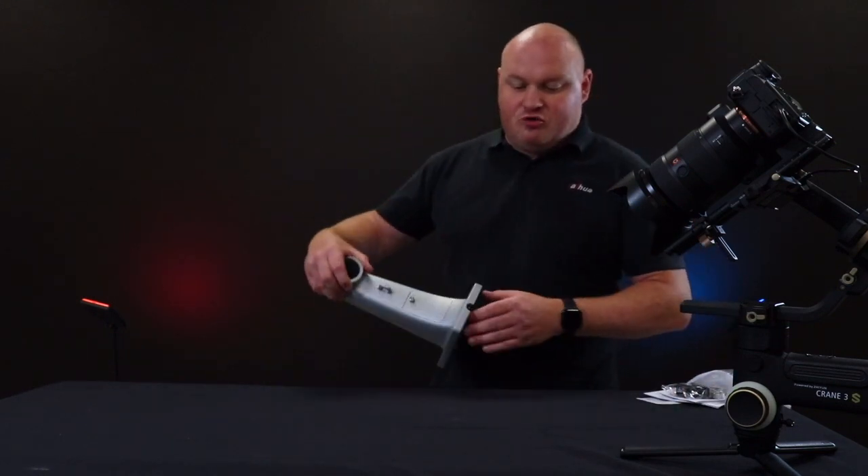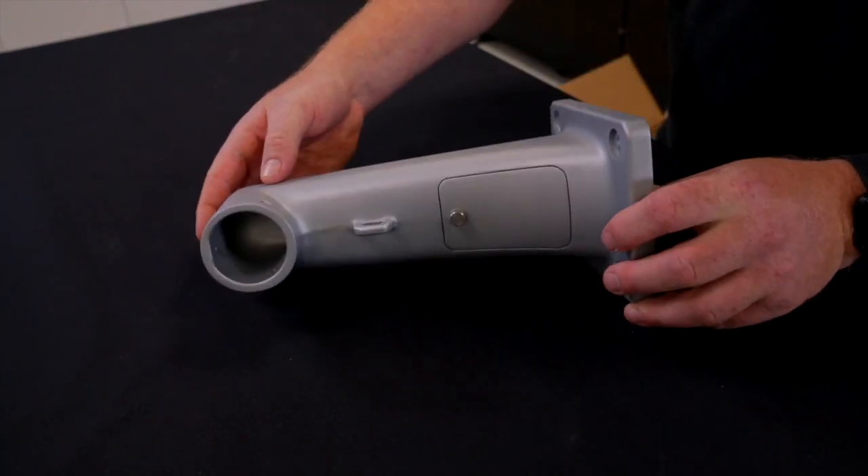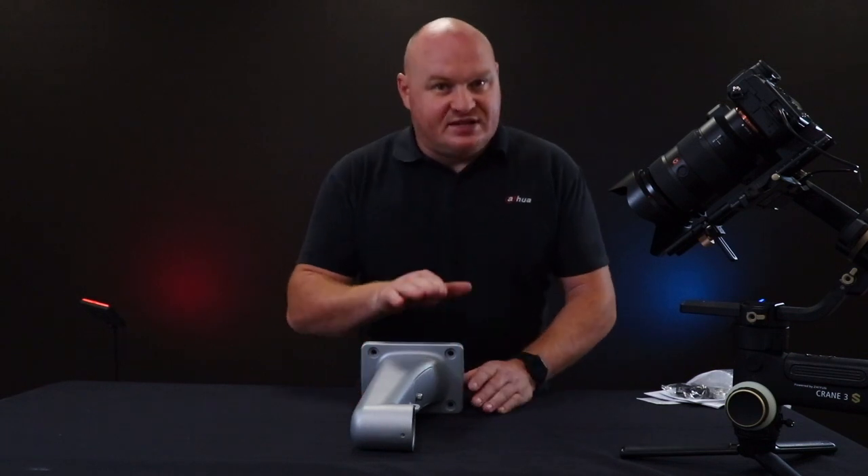This particular model already has the actual mounting bracket on the inside of the box. Not all of them come with their mounting brackets, but this one does.